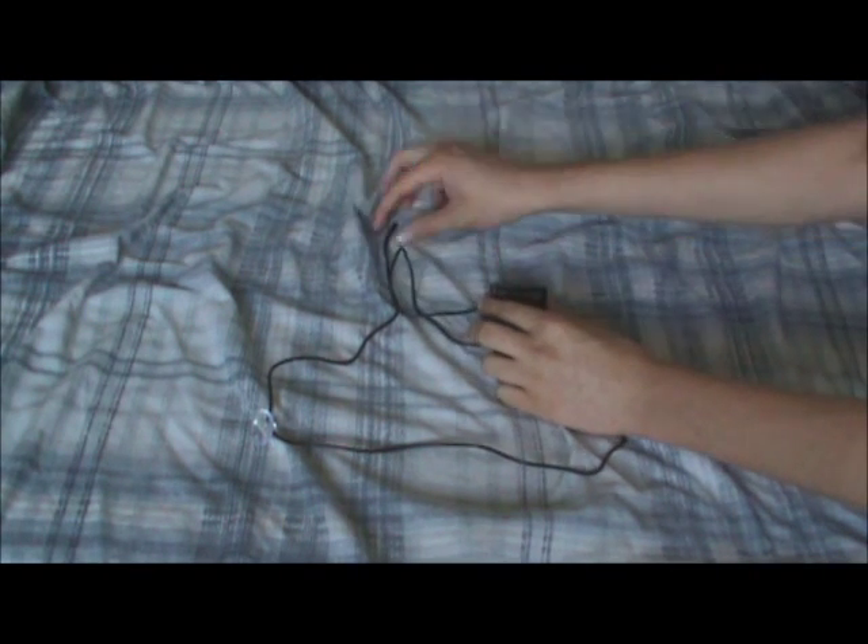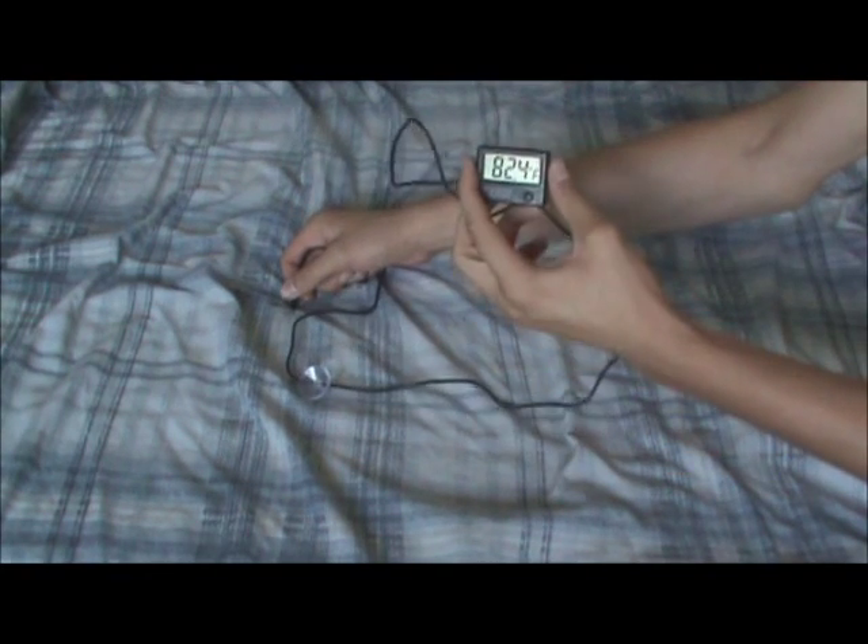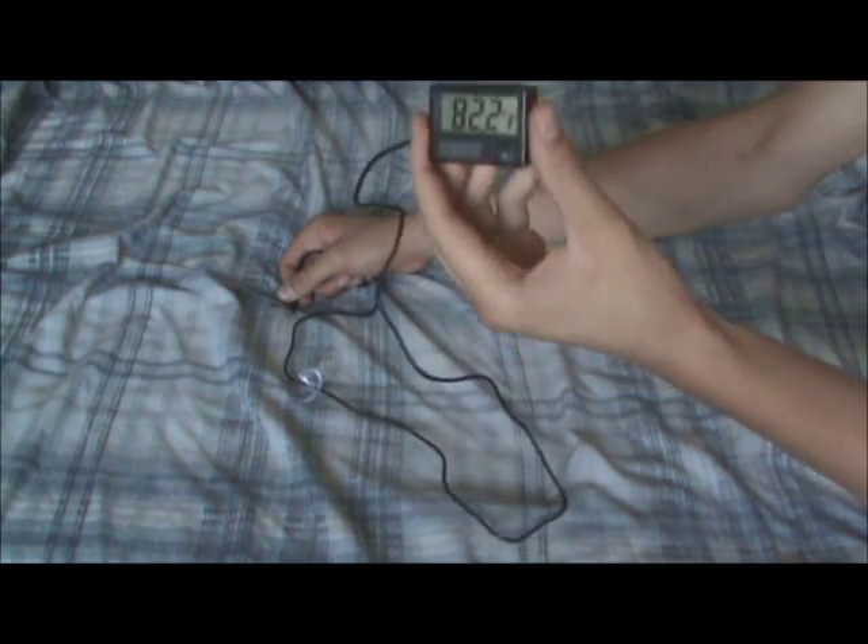It actually has the probe end right here, and wherever you put it — if you put it over there — it'll take the temperature and show you digitally on the screen right here.